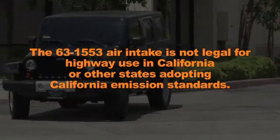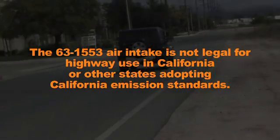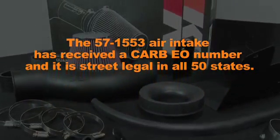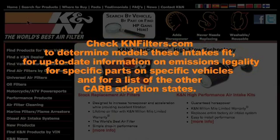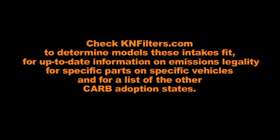The 63-1553 air intake is not legal for highway use in California or other states adopting California emission standards. The 57-1553 air intake has received a CARB number and it is street legal in all 50 states. Check KNFilters.com to determine which models these intakes fit, for up-to-date information on emissions legality for specific parts on specific vehicles, and for a list of other CARB adoption states.